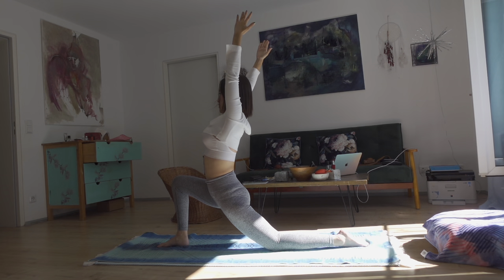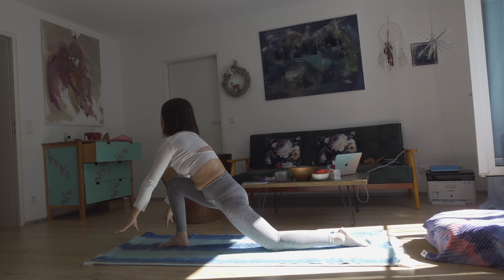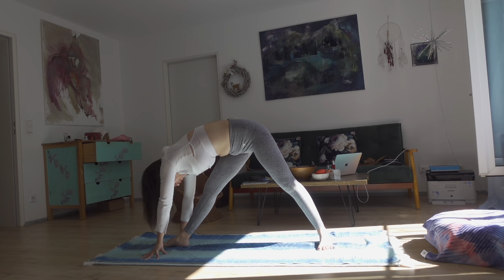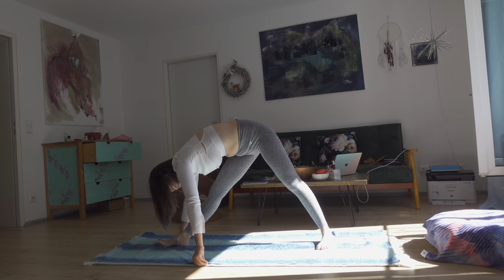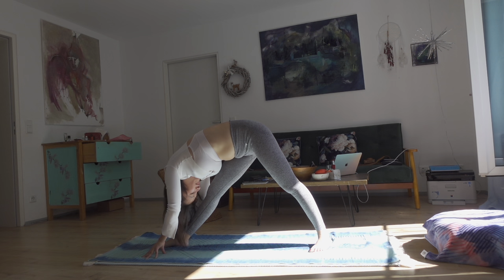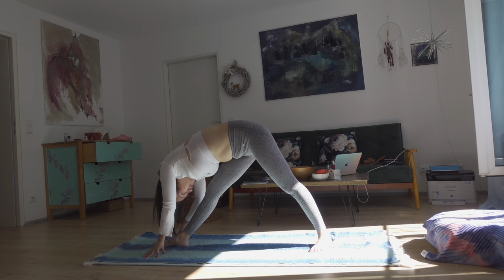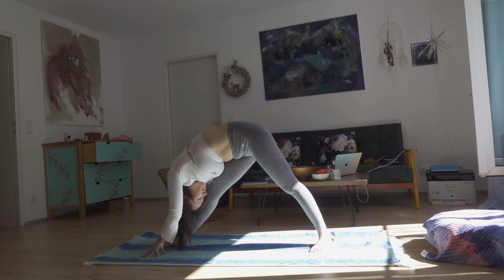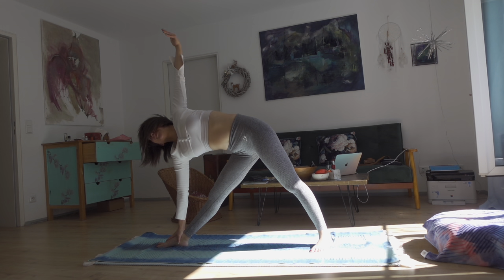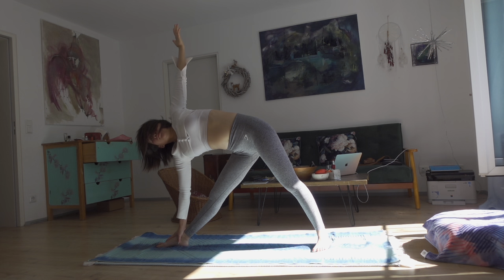Arms extended out, then up to the sky, biceps close to the ears. Arms down, exhale, straighten both legs. Left toes toward the side of the mat, and bend toward your right knee. Inhale to lengthen, exhale to fold deeper. From here, inhale, hold your right ankle with your right hand and raise your left arm up to the sky — gaze to the side of the room, open up your chest and shoulder. Trikonasana.